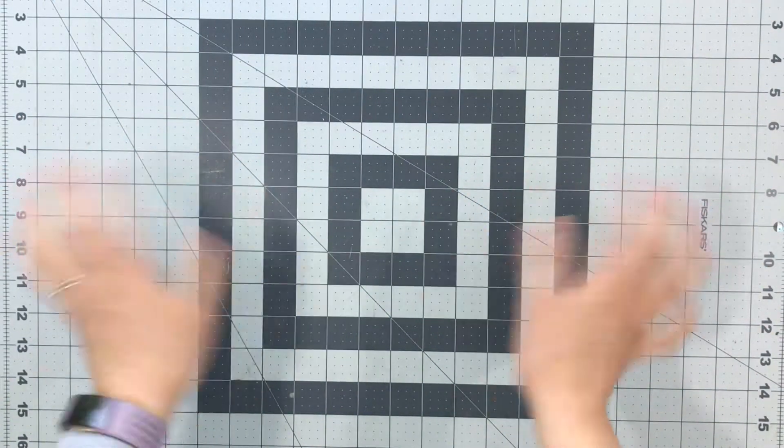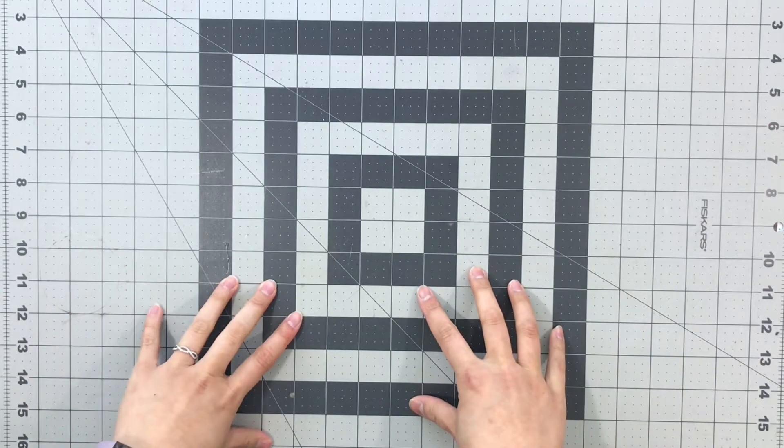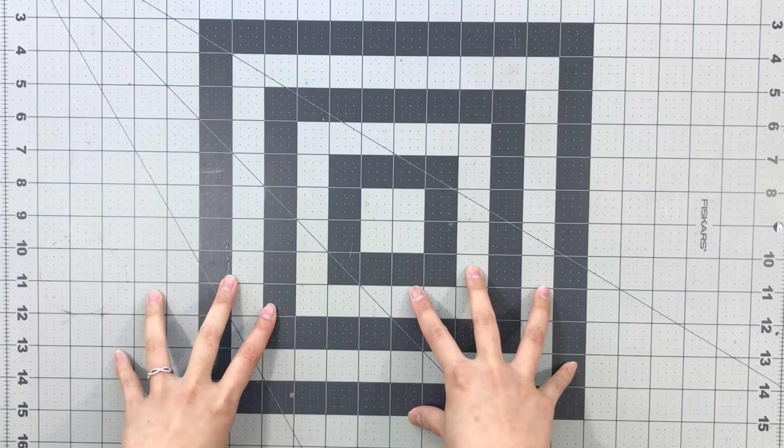Hi everyone! Today I'm going to share with you the three layouts I made with my page kits that I put together for May.